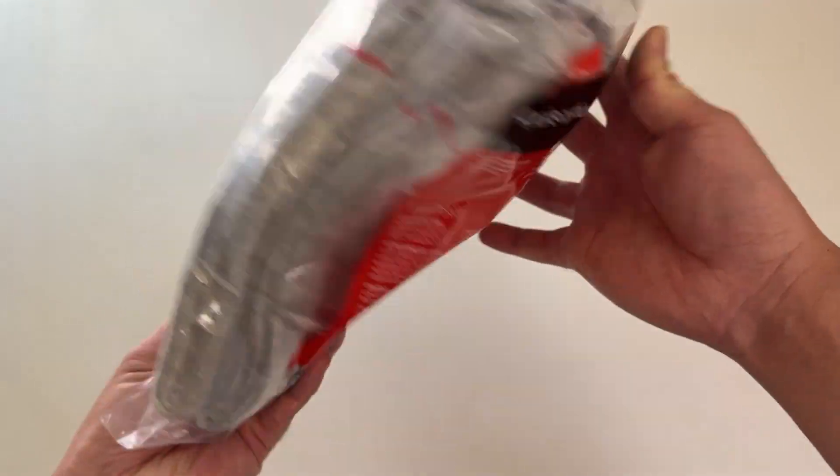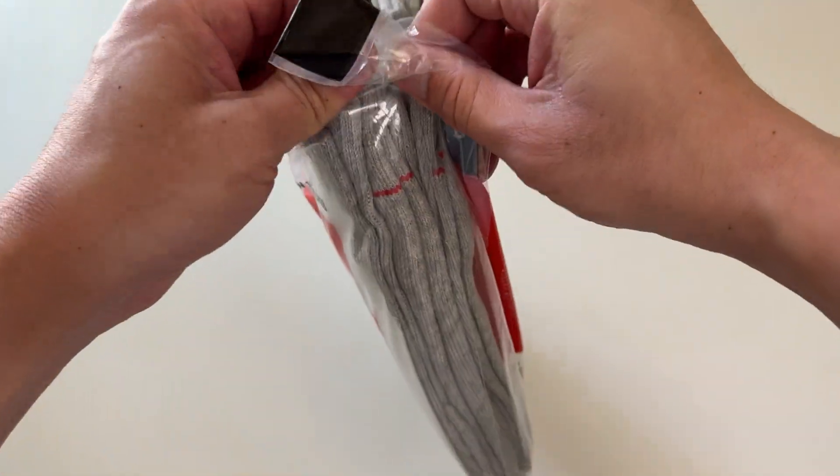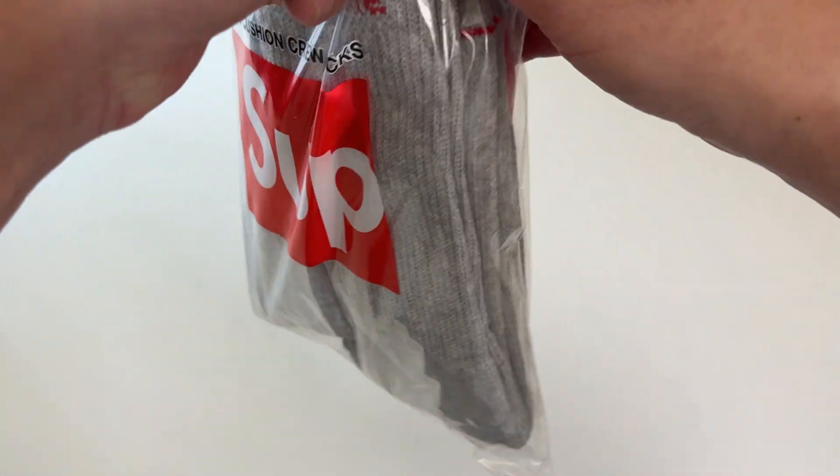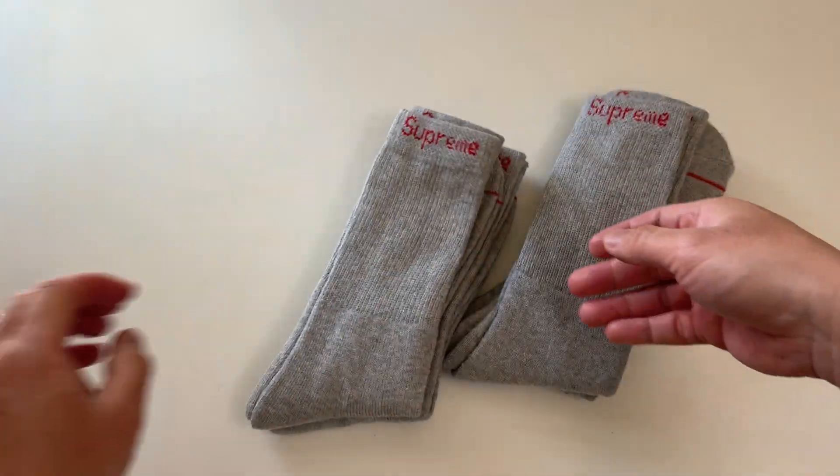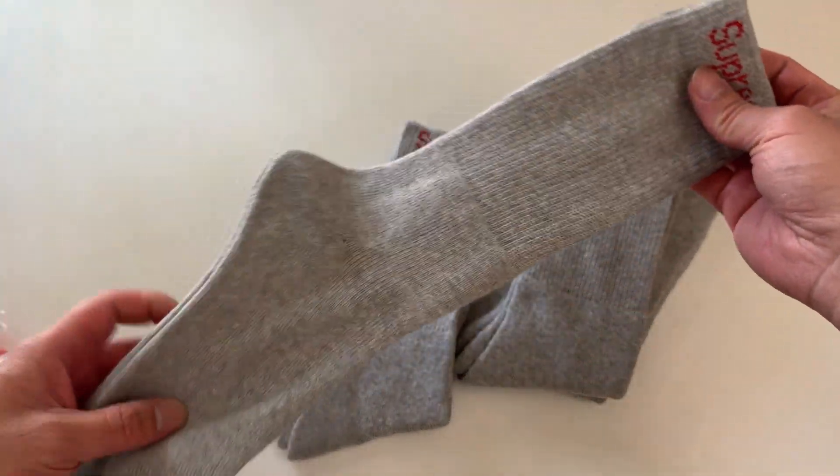I've had a lot of these — they're really nice, I wear them on the daily. But these are a new color, so let's check them out. Four pack, it's nice to add a new color to my closet with these socks.